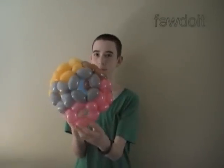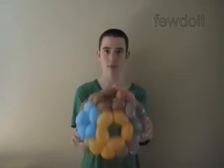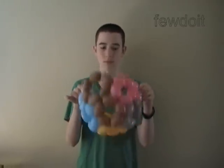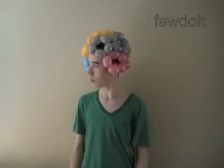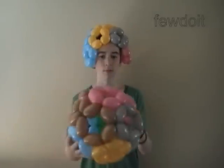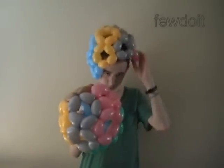Here Daniel shows us the helmet. For this helmet I used two inch bubbles. Here is the side view, the front view, the side view, the top view. And here is the ball — we made it with three inch bubbles. Have fun and happy twisting!